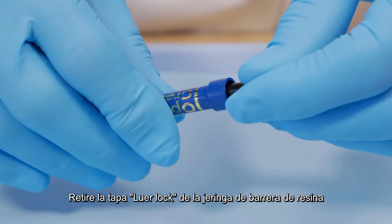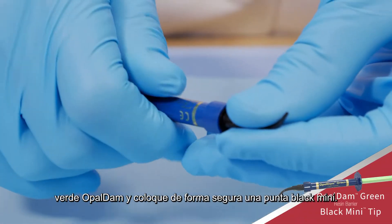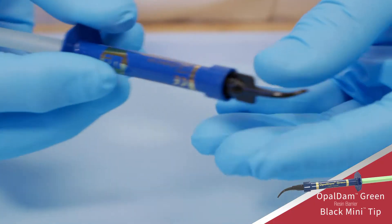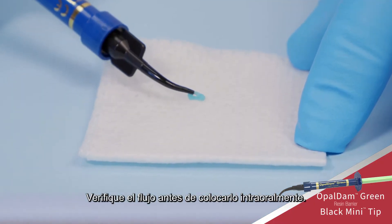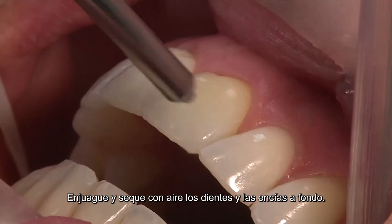Remove the Luer-lock cap from the Opal Dam green resin barrier syringe and securely attach a black mini tip. Verify flow prior to placing intraorally.